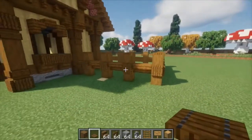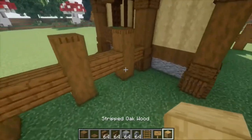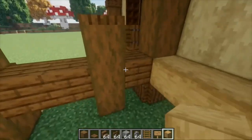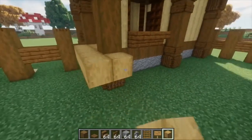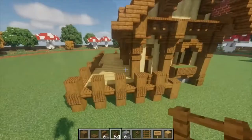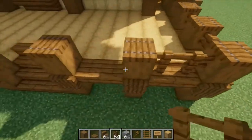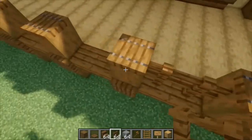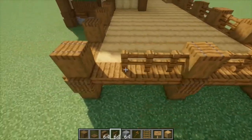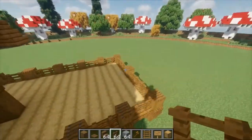Now for our final details, we're going to want the floor and the fences. So to do that, you're going to take your secondary floor material — this can be the same as the inside of the house or a little different; I'm using something slightly different — and you're just going to fill the entire pier in with whatever material you chose. Break any signs that might be in the way and continue this for the entire pier. Finally, we're just going to take spruce fences towards all of these gaps here, except for the stairs. And your pier is done.